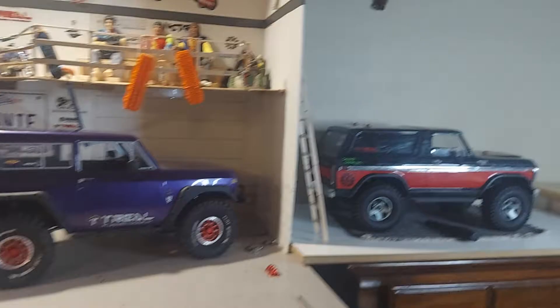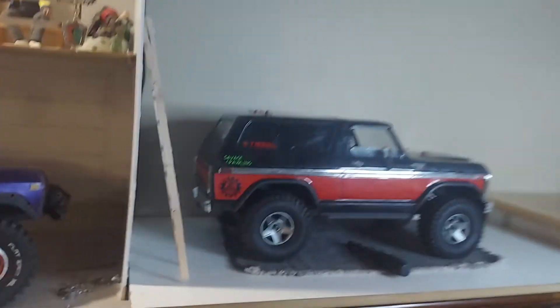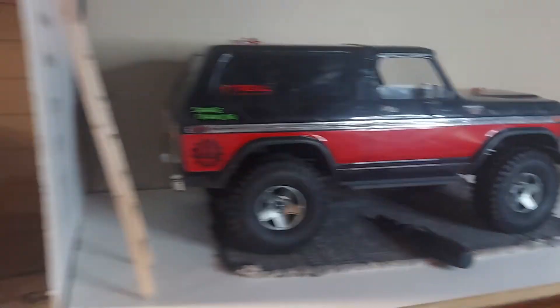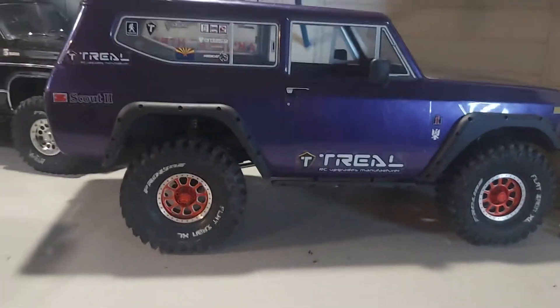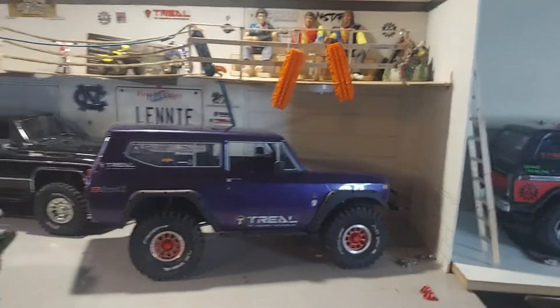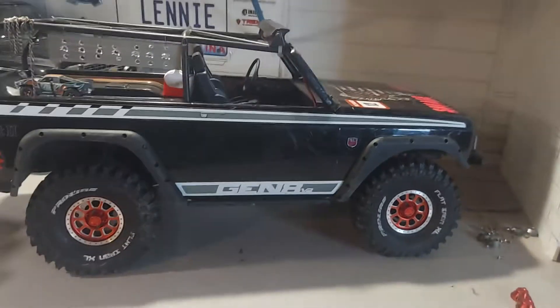Alright, I think that looks pretty good either way, even though the red don't match it so much. Those really look good on that truck. And this purple body's not going to be on here much longer — I'm going back to my axe body. See what I mean? They just look good on there.